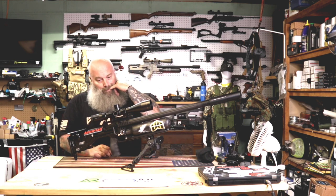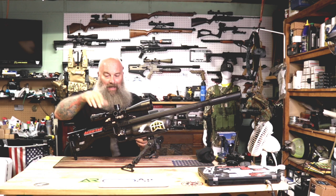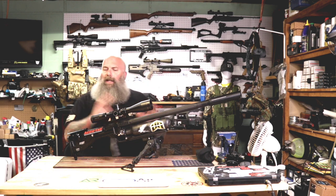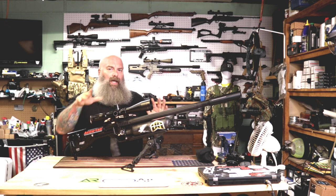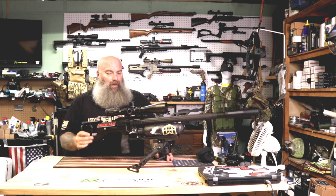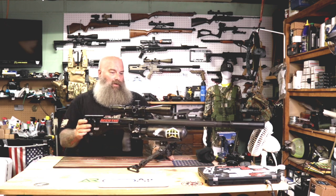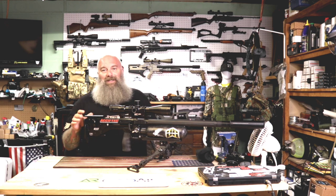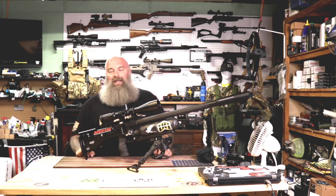With the Zero Tech optic on top, my son does really well with this optic. We had him on another optic and he struggled a little bit more. Either way, for the gun being what it is, it's pretty balanced and he enjoys it. With that being said, thanks again for tuning in — till next time, be good to each other and God bless.